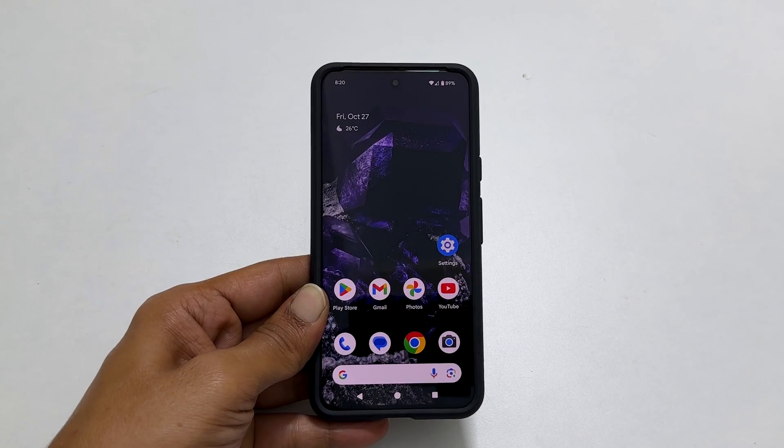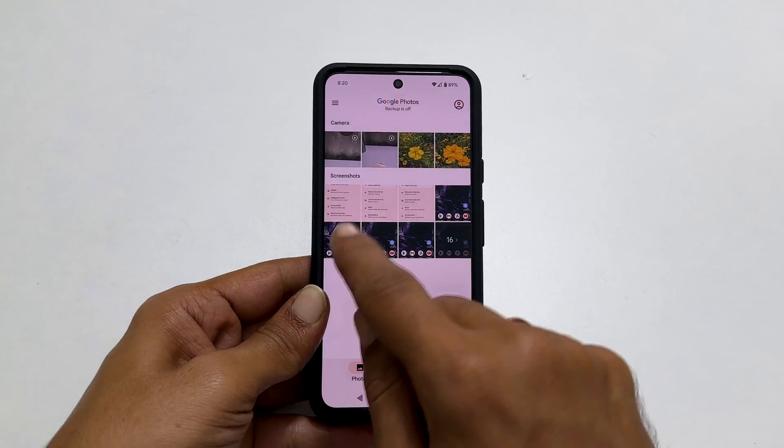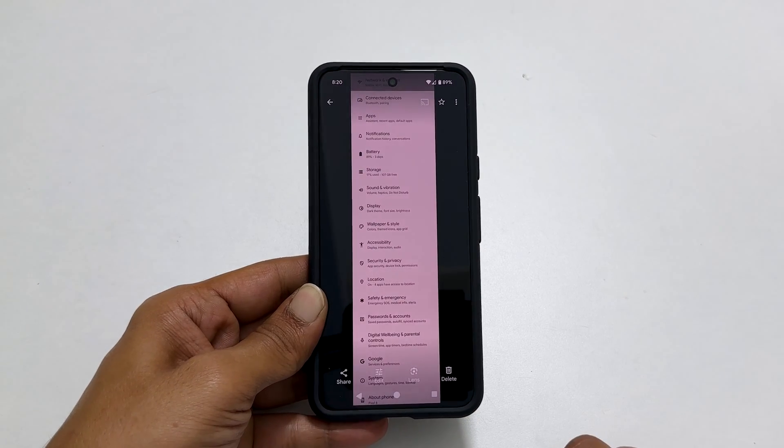Then tap Save. To view the screenshot, go to Photos. Here you will get to see all the captured screenshots. This is the long screenshot we just saved.